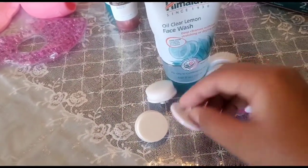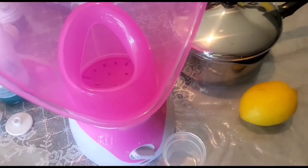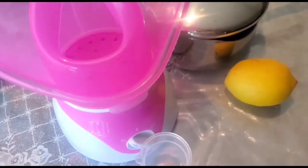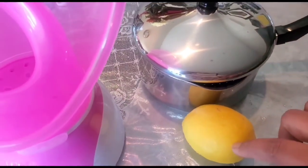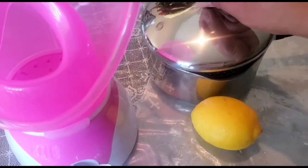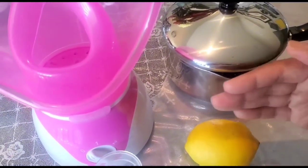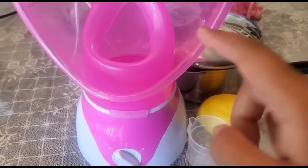The second step is to steam your face. You can use a facial steamer — available on Amazon or eBay. If you don't have one, you can use a pot with a lime in it. This steamer comes with a measuring cup, and my pot has holes on the lid to let the vapor through. You can also use a rice cooker or a normal pot.